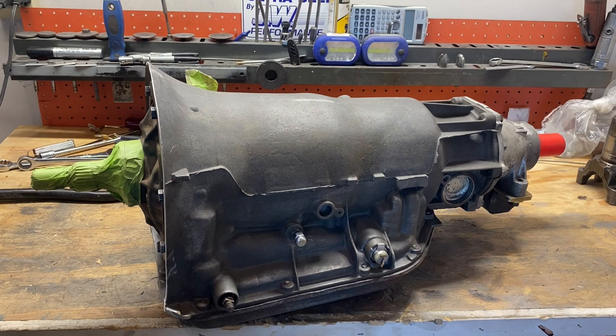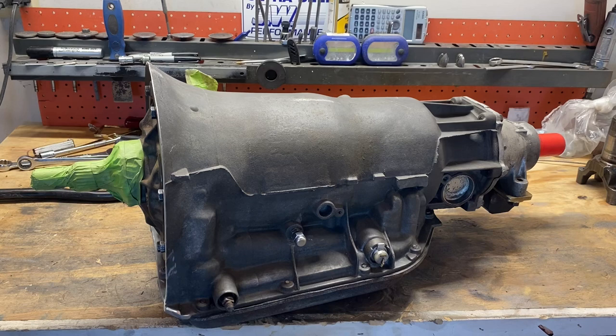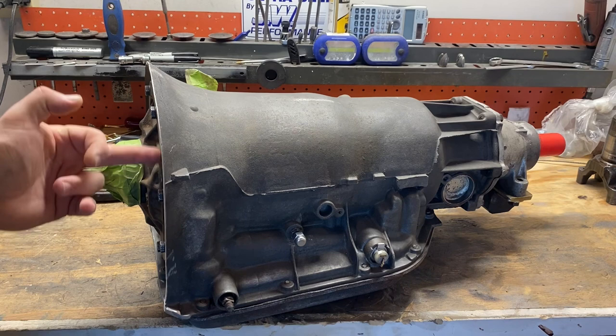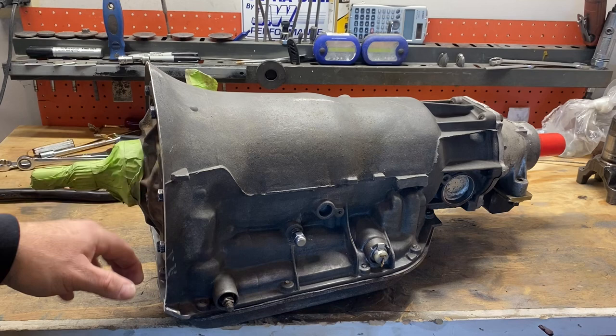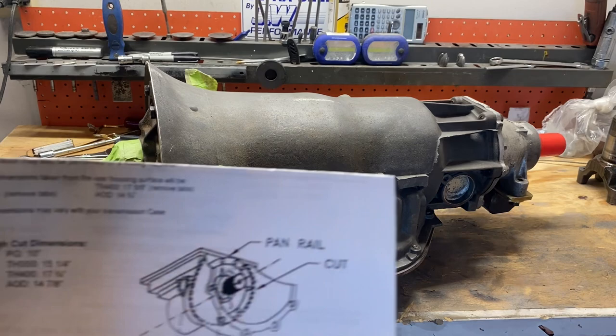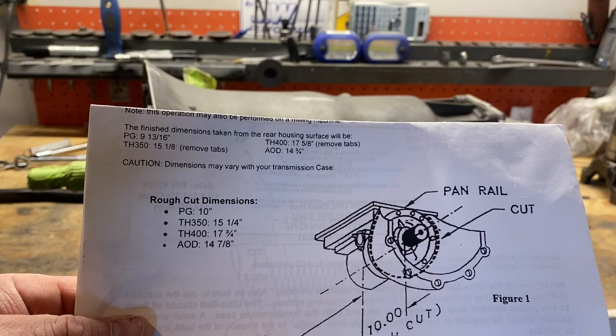I want to do a really quick update on that ultra bell install and cutting your case length — something that was absolutely mind-boggling to me. It explains why you see so many ultra bell or super bell housings — whatever brand name you want to use — installed with a super ugly gap between where you cut the case and where the bell sits.